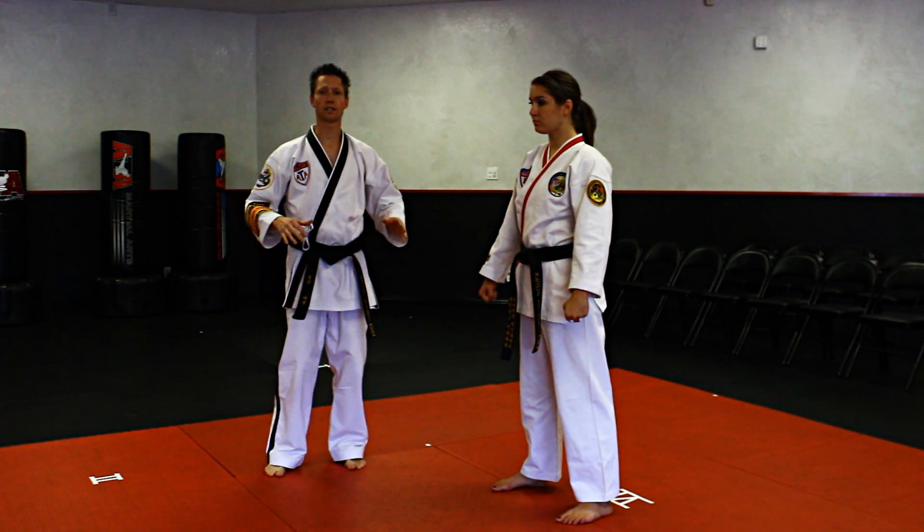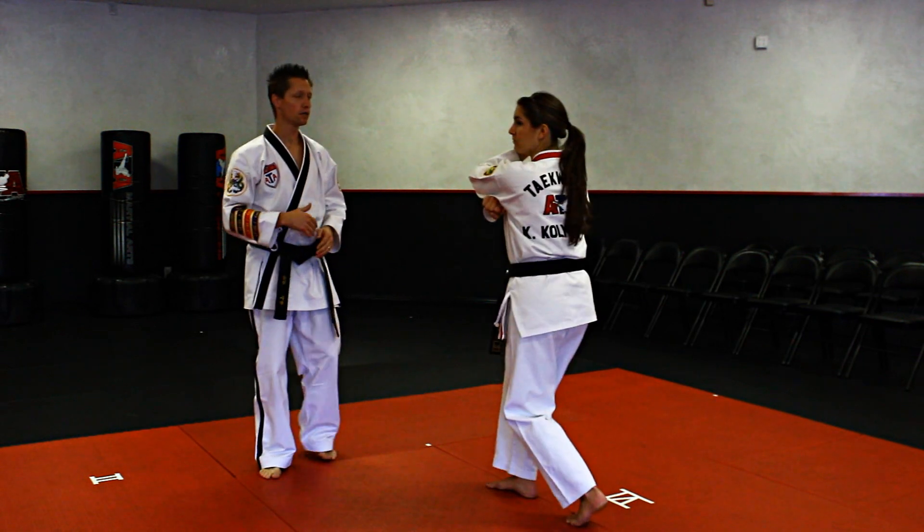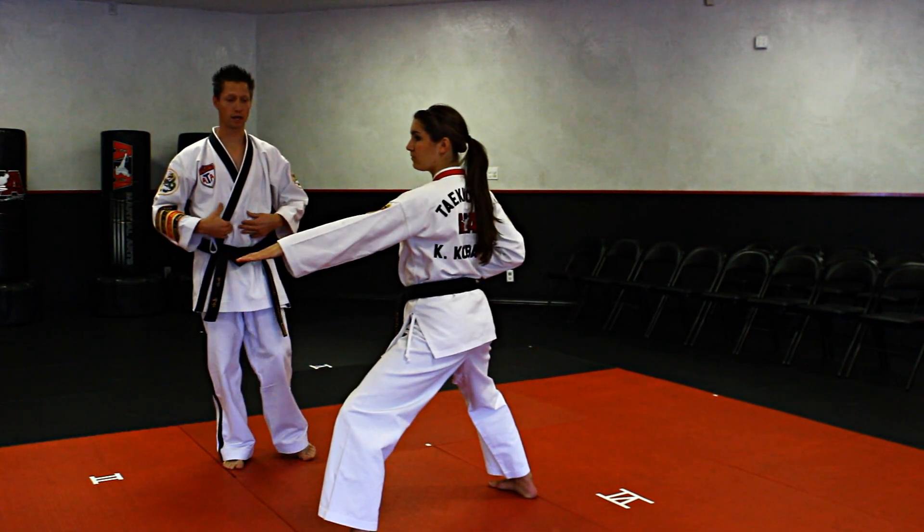First segment — first thing we're going to talk about: we're going to take that left hand, bring it up to the ear, step forward, knife hand strike to the midsection.